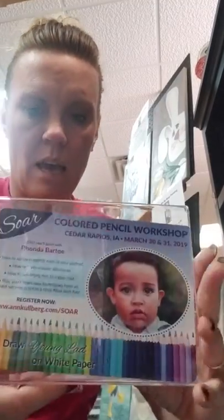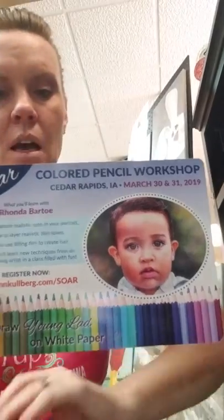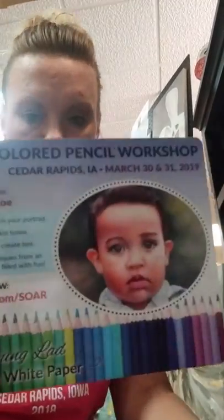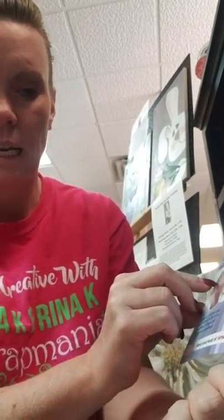March 29th, we have the No Scraps class. And March 30th and 31st, we have a colored pencil class — a workshop all weekend long, Saturday and Sunday here at Scrap Mania. We are actually just hosting the space and not taking registration — it's all done through the website. They have a guest artist coming in, her name is Rhonda Bartow, and she's going to be showing you how to color realistic skin tones, hair, and eyes using colored pencils. You're not drawing these images — they're already drawn for you and you're just learning how to color them to look realistic. All the information can be found at www.annkohlberg.com/soar and we have cards you can pick up here at Scrap Mania.